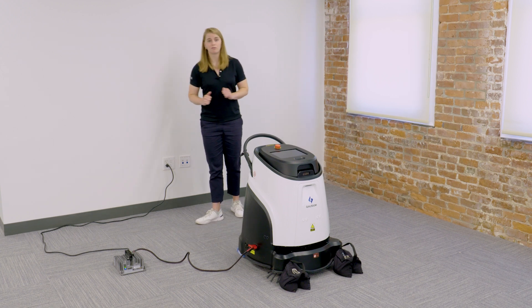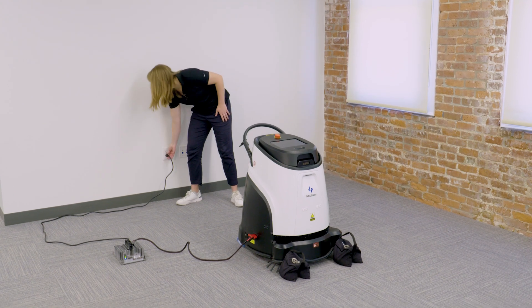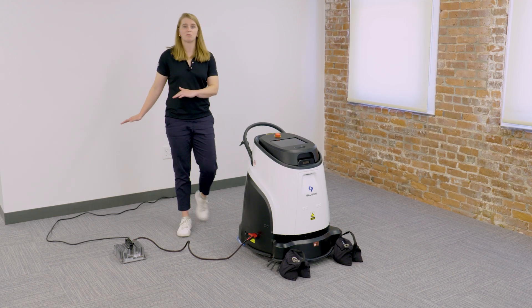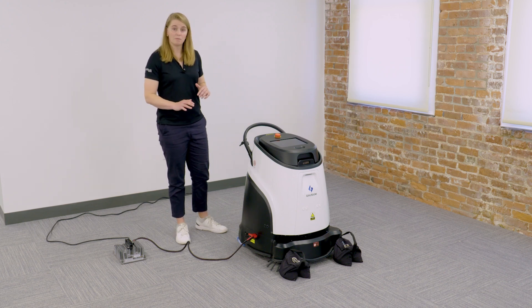First and foremost, I'll unplug the charger from the wall. This is just a standard outlet. Unplugged. Make sure that the cord is put somewhere where you're not going to trip on it as we're trying to turn on the machine.